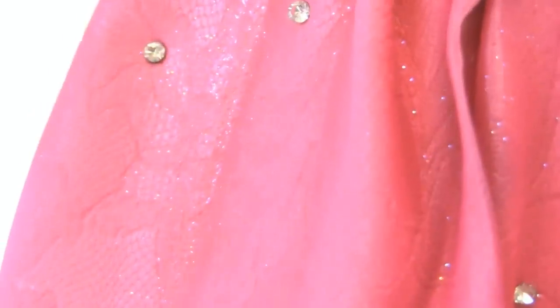You can see there's a slight texture. The dress is actually tulle, so we used a netting to give it a tulle effect.